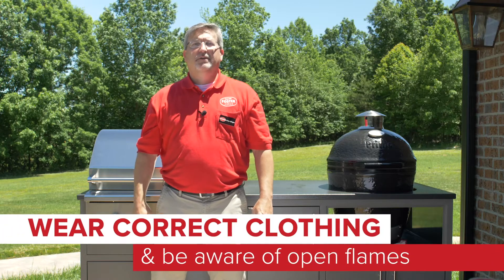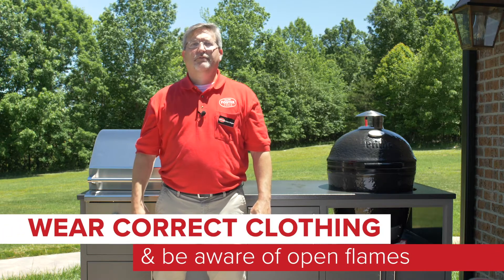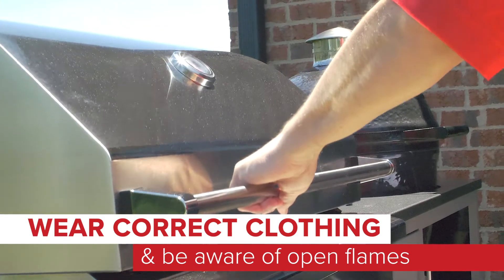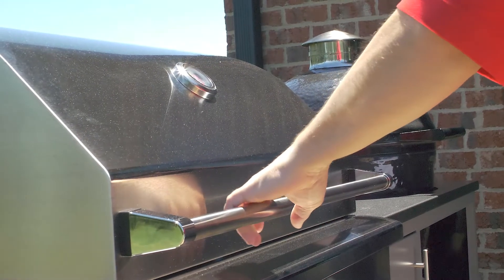The next tip you should be aware of is to always wear the appropriate clothing for grilling. Shirt tails, sleeves, or loose apron strings can catch fire, so it's best to be aware while you are working around the open flame.